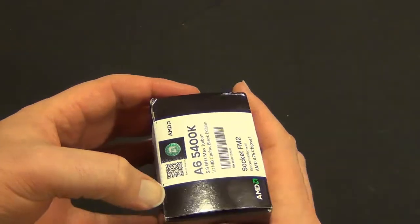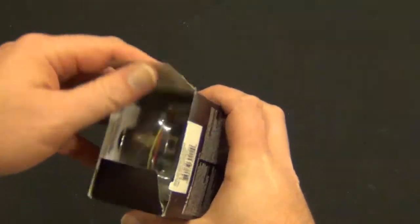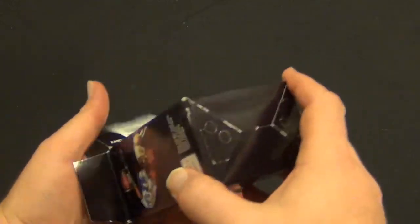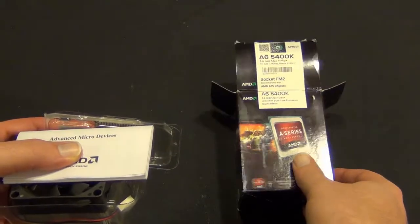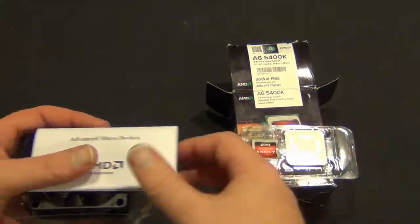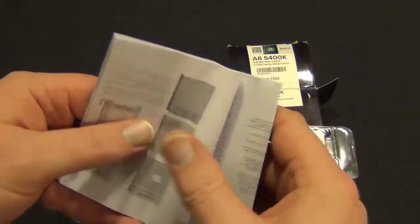Let's go ahead and get this open. So this is one of the two new processors from AMD out right now. Like I said, this is really going to shine. I'm going to use this in a home media center PC build. I think it'll do really, really well in that scenario.